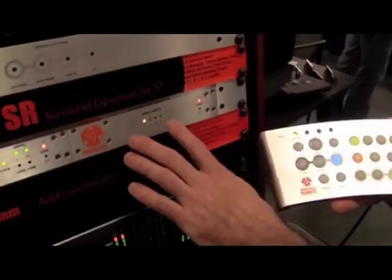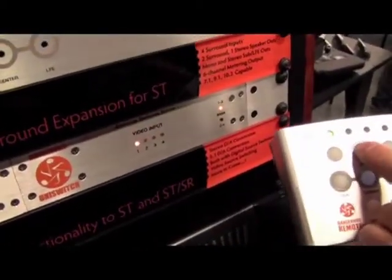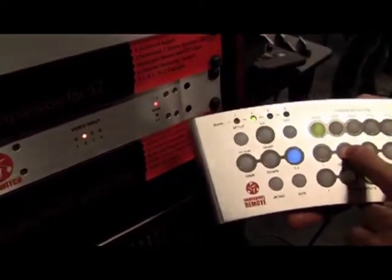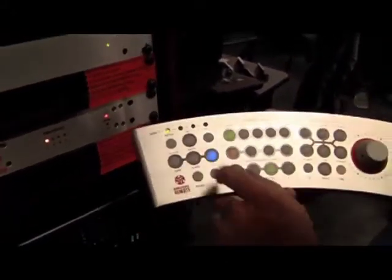The second module connected here is a video input switcher. I can change the bank and then switch the different video inputs. This is a short overview of the Dangerous remote ST. Thank you very much.